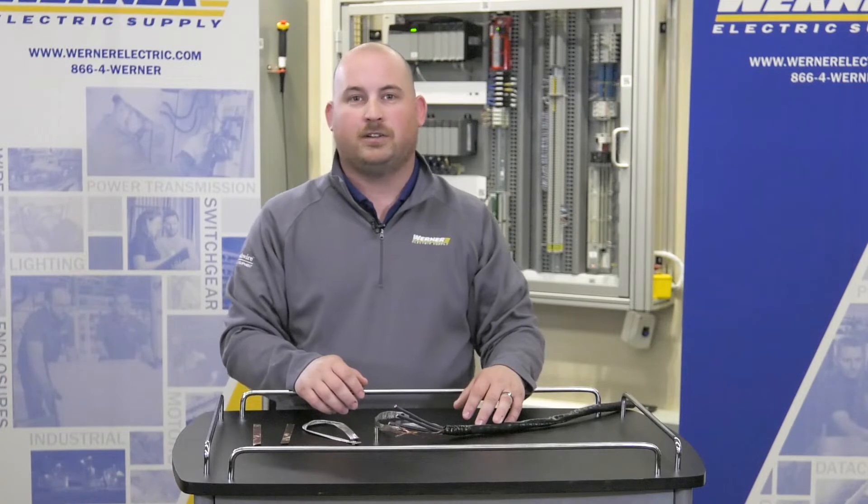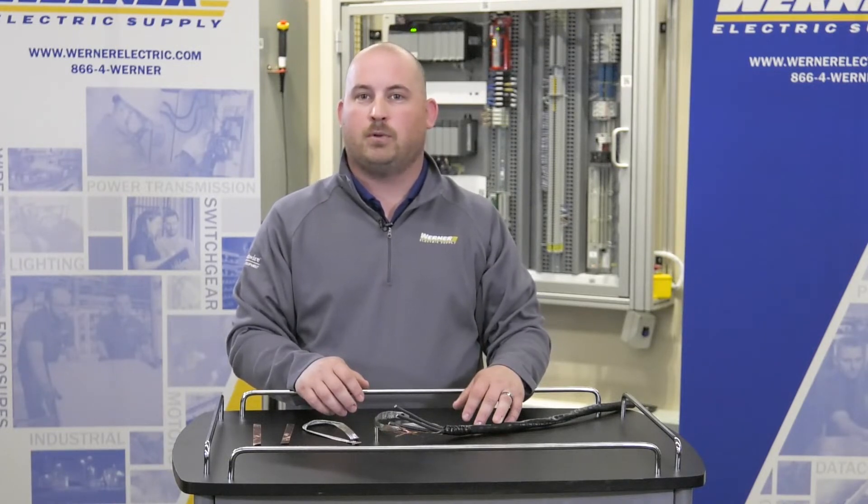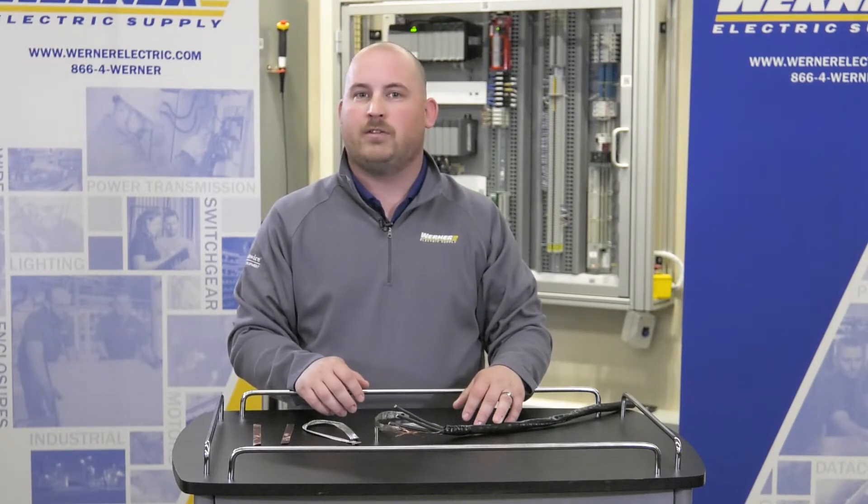I'm Jeremy Sell, Warner Cable Product Specialist at Warner Electric Supply. Whether you're an electrical contractor, industrial manufacturer, or end user installing a VFD drive, a Southwire VFD cable termination kit is a perfect solution — because without proper termination, many of the advantages of using a VFD cable are negated.